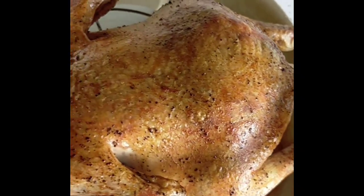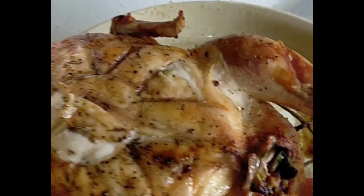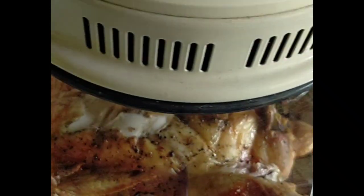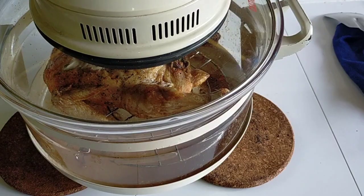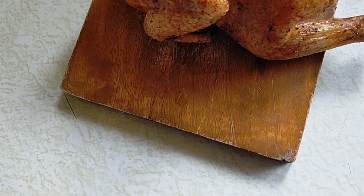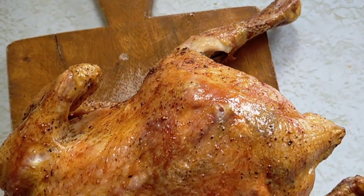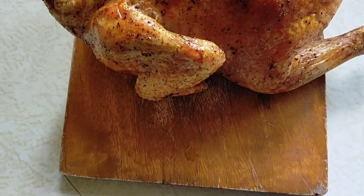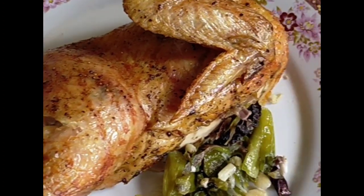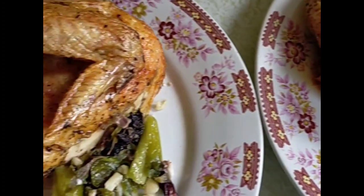Turn the chicken over at the 1-hour estimated time so that the underside is cooked and brown. Our finished product is here and you will surely cook this style again. Thanks for watching and please subscribe to my channel ChefVon TV. See you next time. Bye.